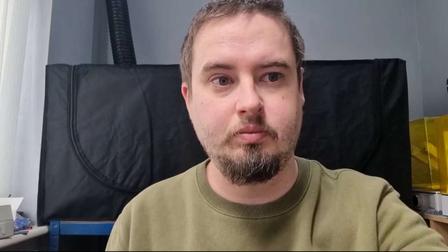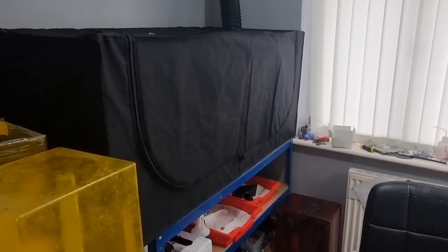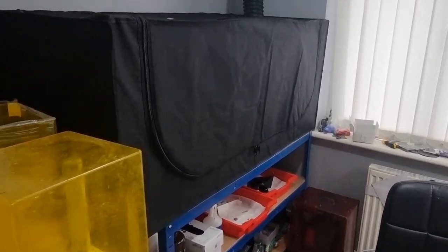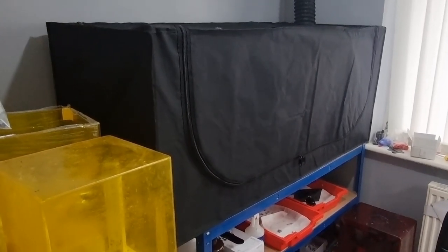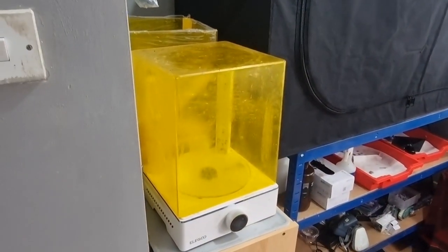I've watched several videos online of people's setups and this is the conclusion I've come to. There might be something I'm missing or something I could do better, so if you notice anything please let me know in the comments. This big ugly black tent is my 3D print housing — they're all inside and we'll take a look in a minute. It's never going to win any awards for attractiveness, but functionality and safety is what this is all about. Next to it I've got a cure station set up.